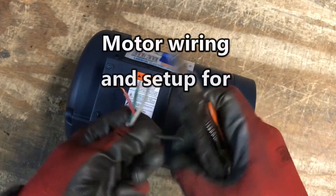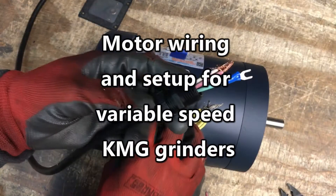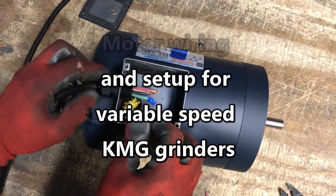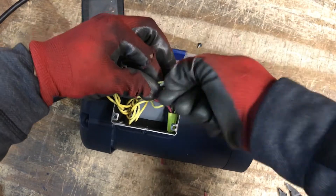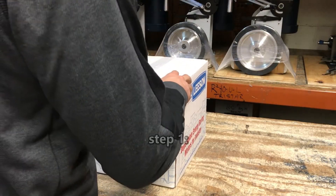This video demonstrates AC motor wiring for variable speed KMG grinders from Beaumont Metalworks. This is only a basic guide for AC motor setup for use with a variable frequency drive, also known as a VFD or controller. Beaumont recommends that all setup and installation be performed by a qualified professional.